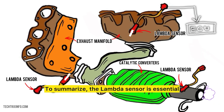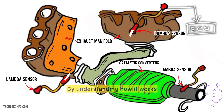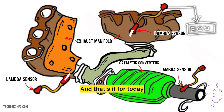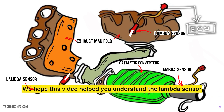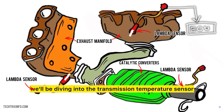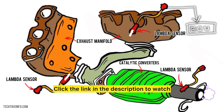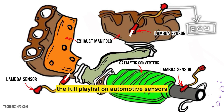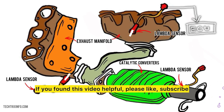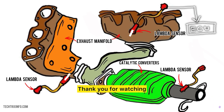To summarize, the lambda sensor is essential for a well-functioning engine, helping with fuel efficiency and emissions control. By understanding how it works and how to test it, you can keep your vehicle in great shape. In the next video, we'll be diving into the transmission temperature sensor. If you have any questions, feel free to ask in the comments below. Click the link in the description to watch the full playlist on automotive sensors. If you found this video helpful, please like, subscribe, and hit the bell icon for more automotive tutorials. Thank you for watching and drive safely.